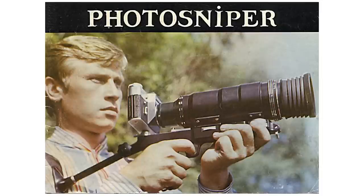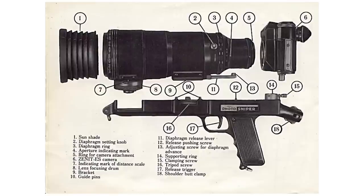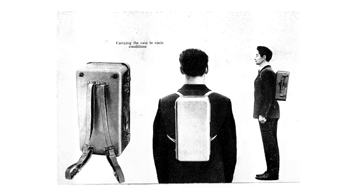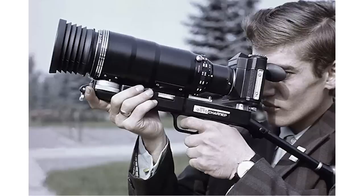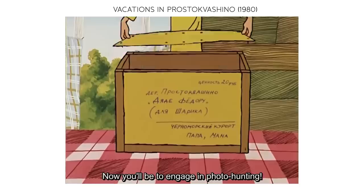Later in the 80s, the FS-12 model was available as a camera for amateurs, natural photographers, spies, and paparazzi. The photo sniper became more and more popular — it even appeared on a famous Soviet cartoon.